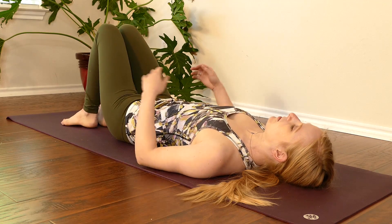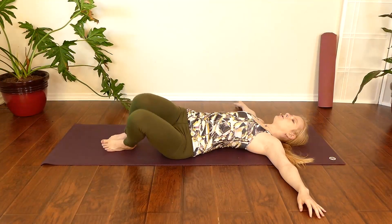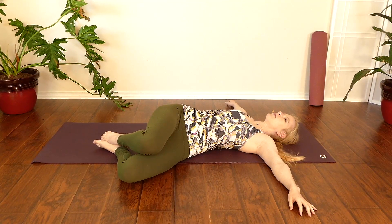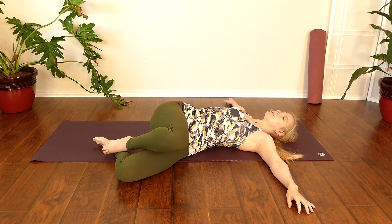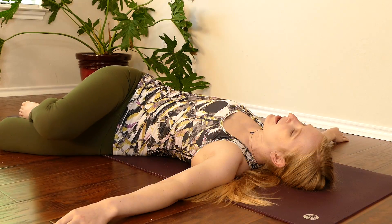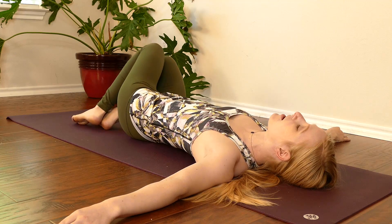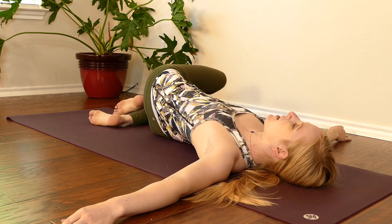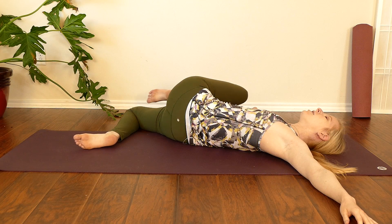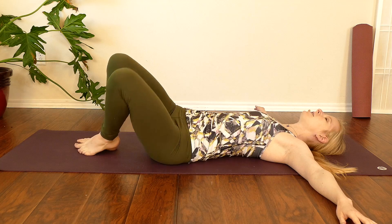We'll bring the knees back to neutral and open our arms out to a T. We're going to drop the legs to one side, and keeping the feet connected at first, we're going to slide the top knee up close to the chest, then send it away and bring the feet back together. We'll drop our knees to the opposite side. Keeping the inner thighs close together, we're going to slide our top knee up, curling it towards our chest. Exhale, send the feet away. Drop the knees to the other side.